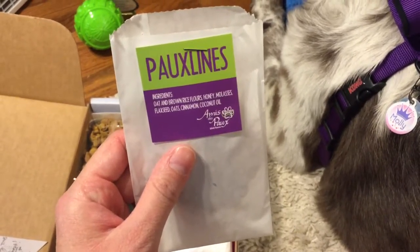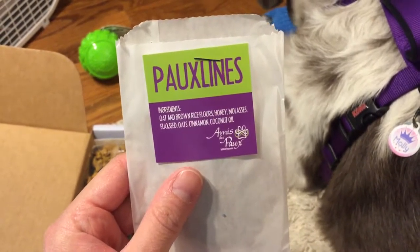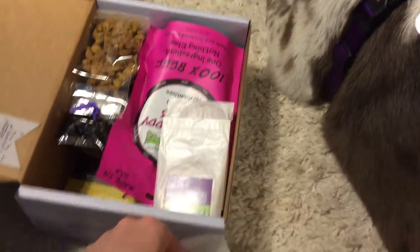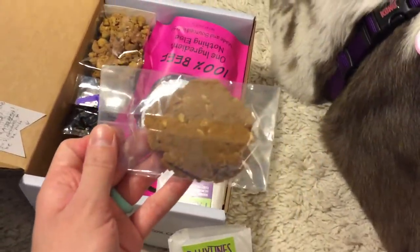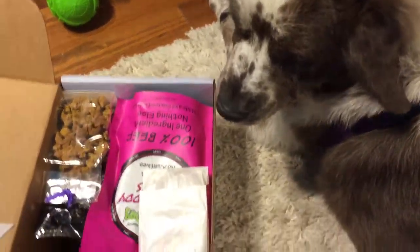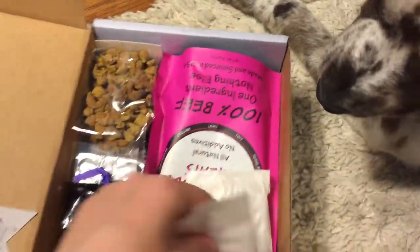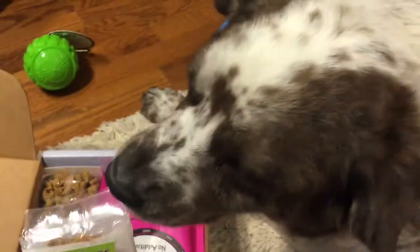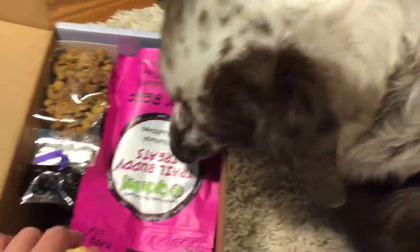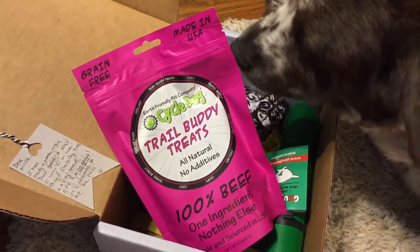We have some treats here and look at those ingredients — just a few natural ingredients, something a person could eat. I'm really impressed with the quality of these treats. Molly's ready to dig into that and I like how the information is attached right there so you can see exactly what you're getting. Molly thinks this is smelling awesome — she's really excited to get into this. We got three of those.